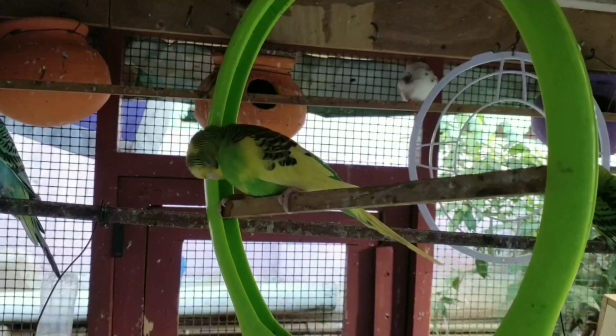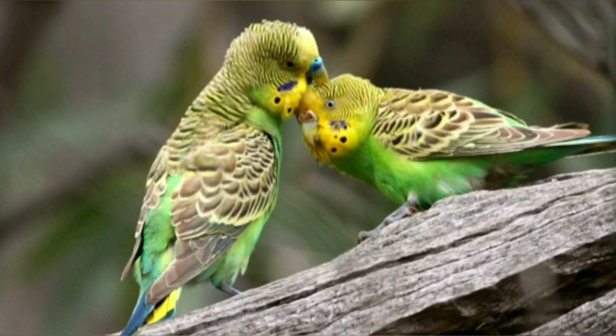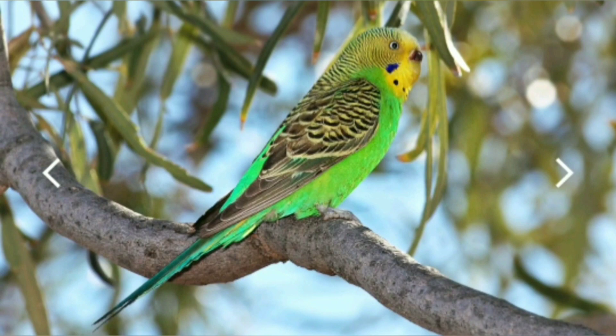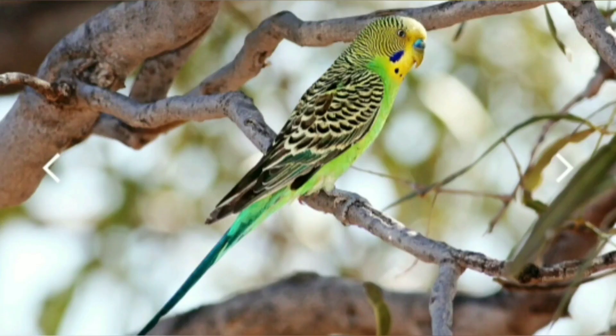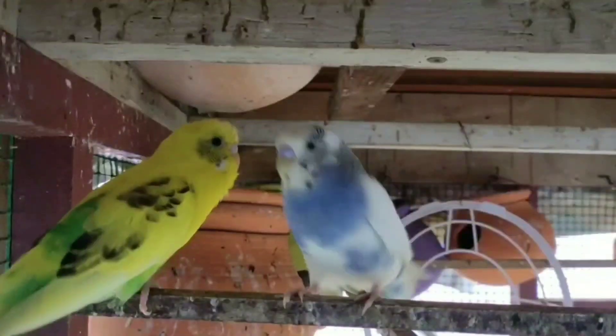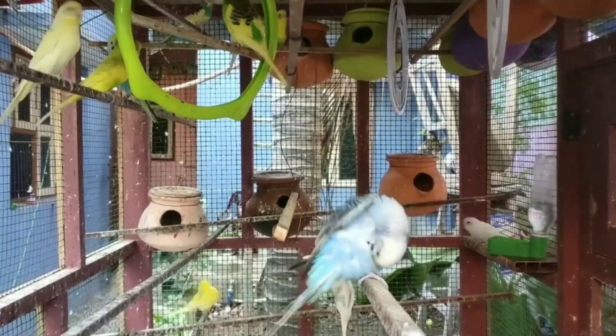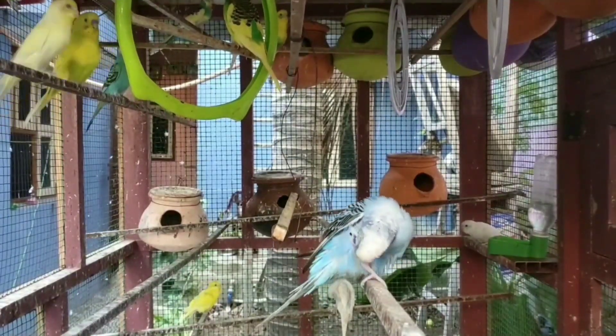If you look at normal budgies, you can see green budgies. You can see mutations like in genetics. If you look at normal budgies, you can see yellow face and green body. You can see the DNA, the body type and body color, and the genotype.